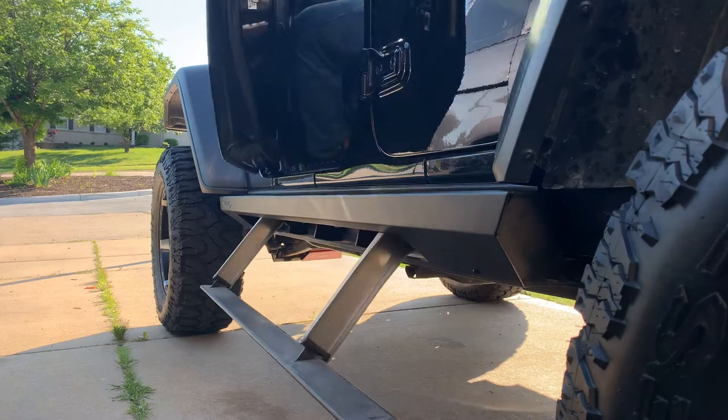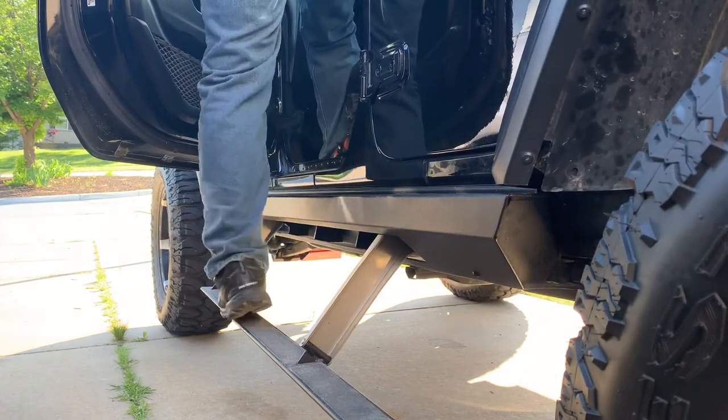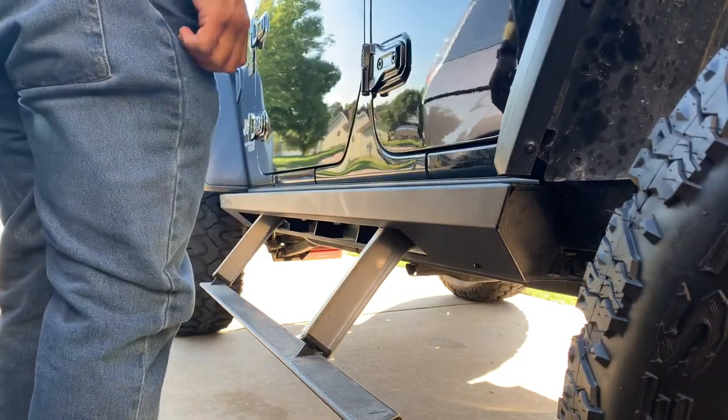I hope you enjoyed this install of these step sliders. If you have any questions, please leave them in the comments below, and we'll see you on our next adventure. This is Jeeping Moe.